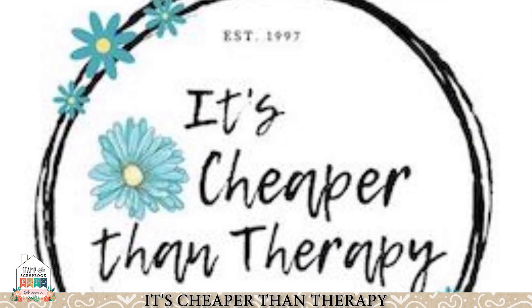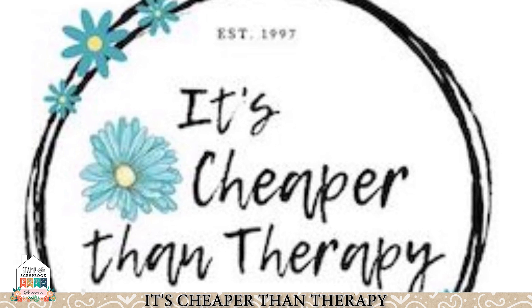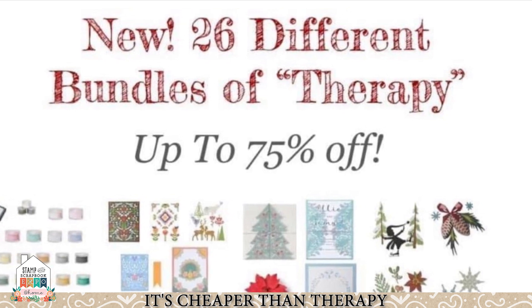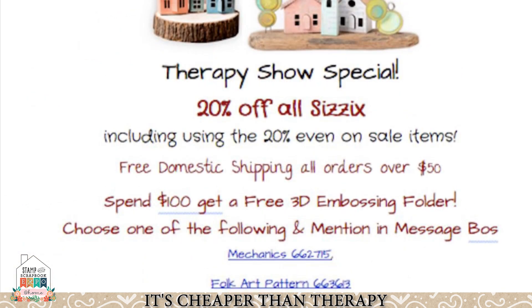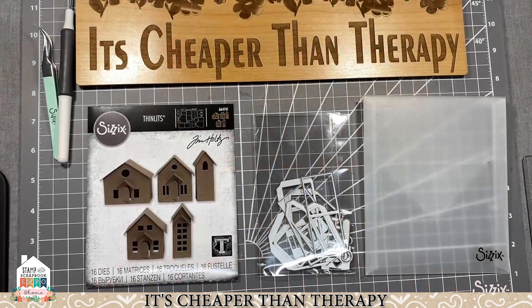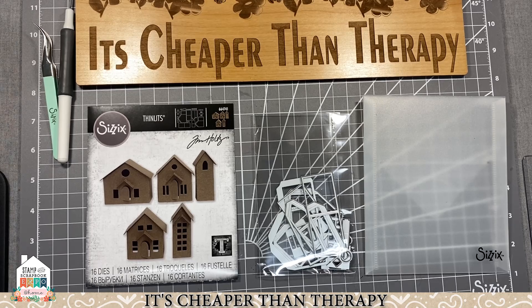Are you guys all ready for a new year? Happy new year from itscheaperthantherapy.com! We have a ton of new bundles up to 75% off, so don't delay and check those out. Hello everybody, this is Maria C, the physics lady from itscheaperthantherapy.com. I just wanted to welcome everybody to a brand new 2021 — we are so excited for a new year, a new beginning, new everything.